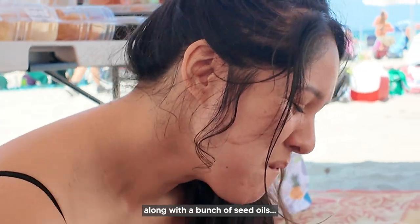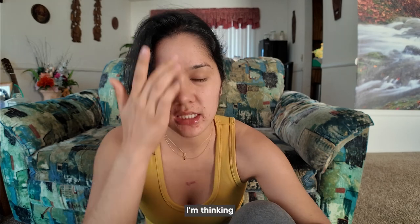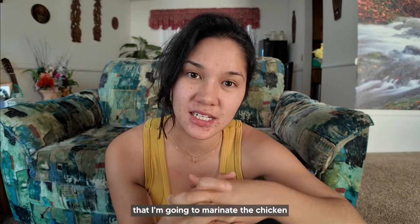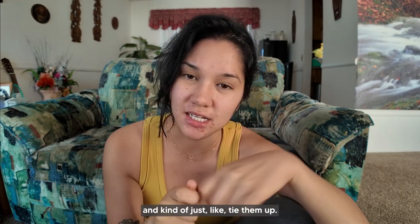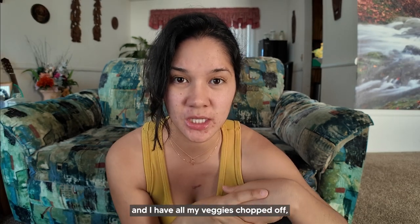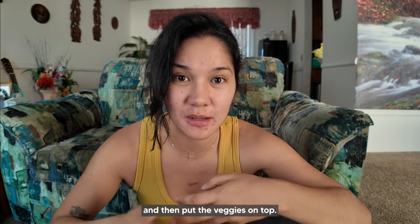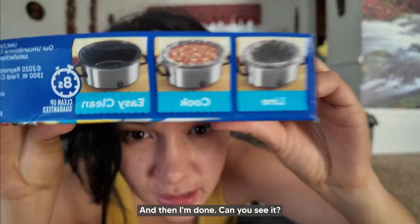Okay, hear me out — crock pot liners. This will be my first time trying them. I'm thinking I'm going to marinate the chicken in these crock pot liners, tie them up, and then when I'm ready to cook, I'll have all my veggies chopped, untie it, put it in the crock pot, put the veggies on top, and then I'm done. Can you see it?